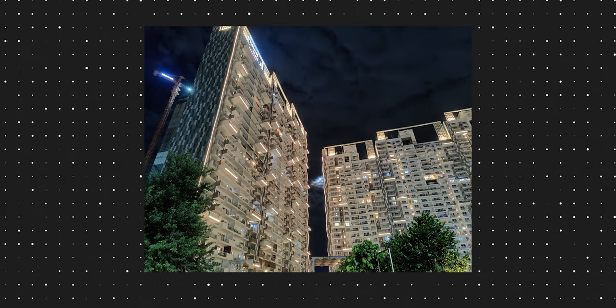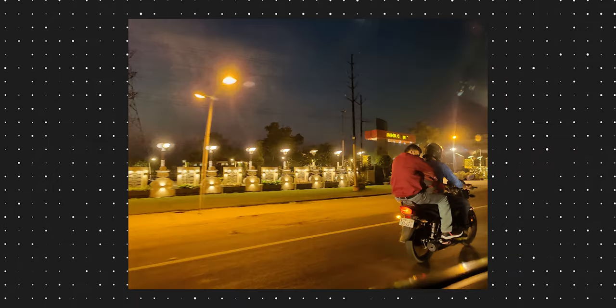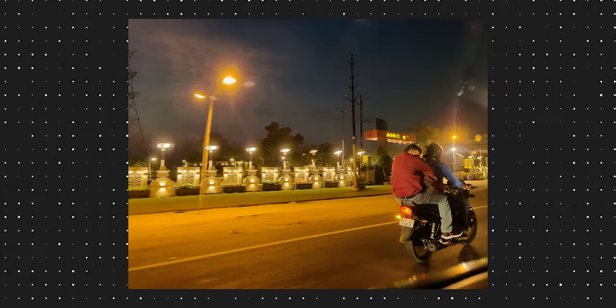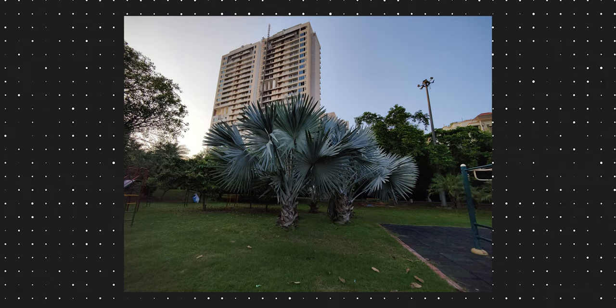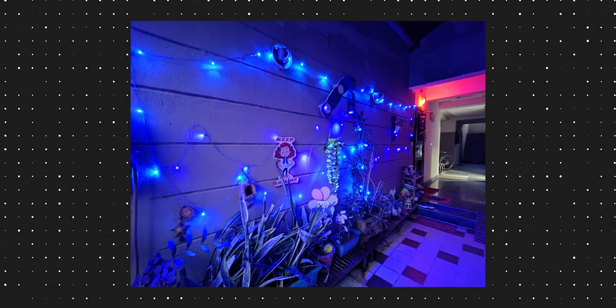These are some samples shot with the Nightscape mode. The optical image stabilization combined with the big sensors enables the camera to perform really great in low light. The photos have really punchy colors even in low light, and there is a lot of detail captured by the camera even in dark conditions.